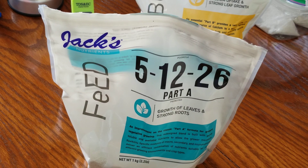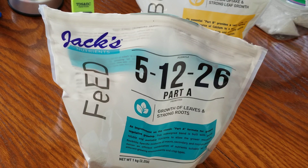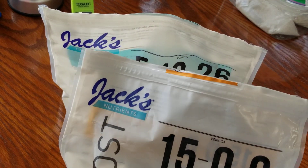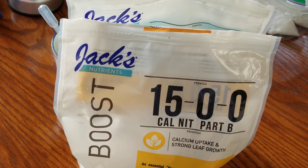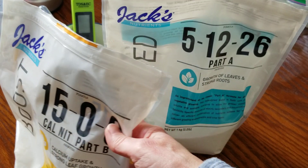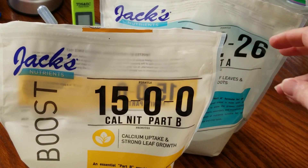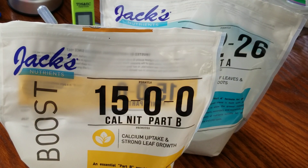To recap: I'm using about 40 parts per million CalMag and 10 to 15 parts per million seaweed extract, and I add those two first. Then I add 100 parts per million of the Jack's Part B — which is the calcium nitrate — you add it second but it's called Part B. Then I use the feed, Part A. If it's between 190 and 210 parts per million, I'm happy. If your amounts aren't totally exact — say you add 110 PPM of the boost — that's fine, just don't go way overboard.